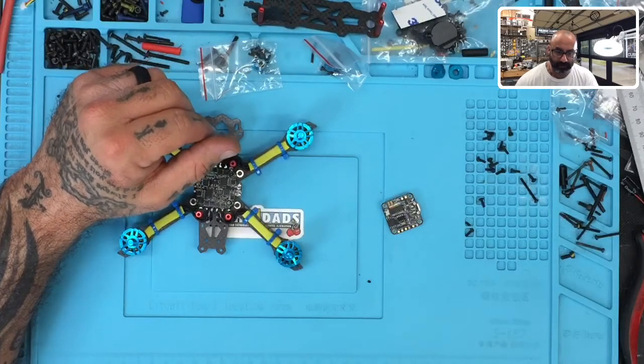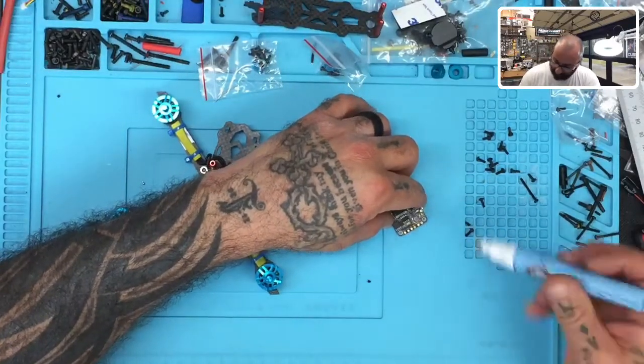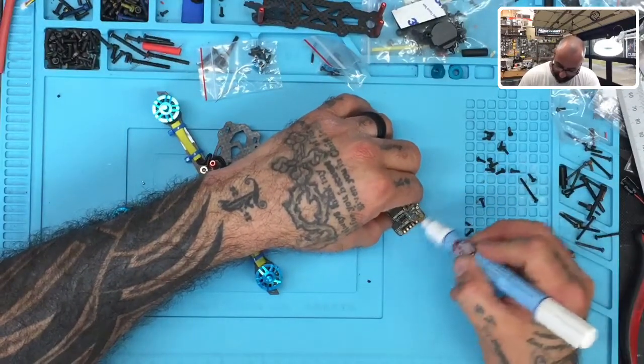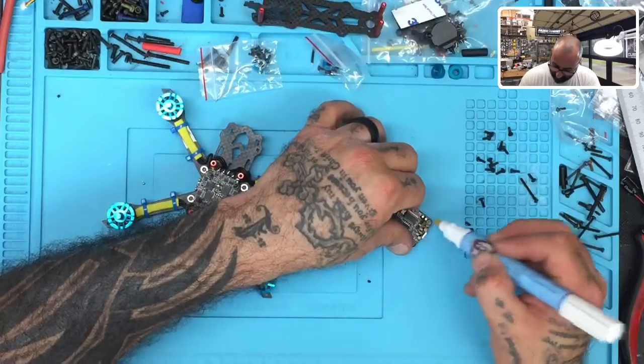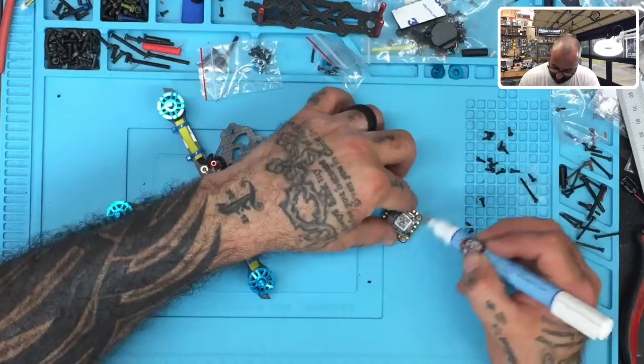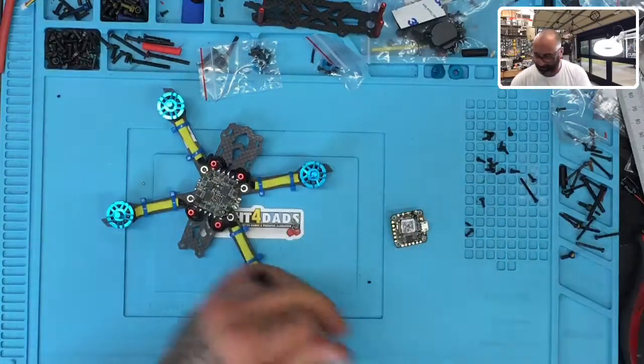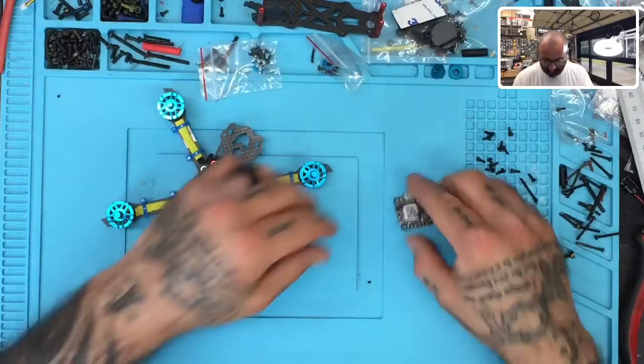Sorry about that. What we're going to do is add our flux pen and apply some flux to the board — whether you plan to use those pads or not, just go ahead and do it. It doesn't hurt anything to just paint it on there. Let's look at the board again and see what we're going to be working with.